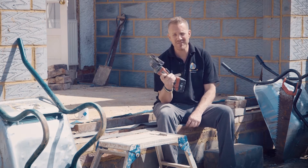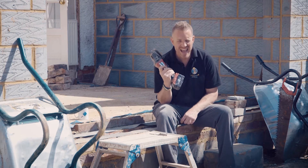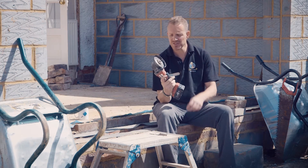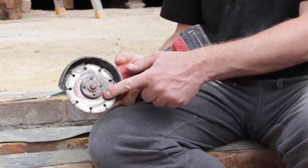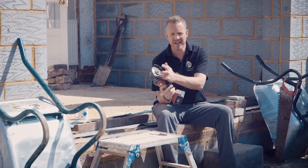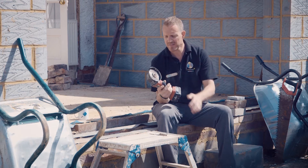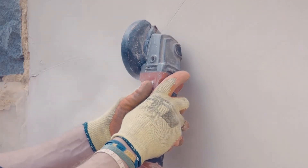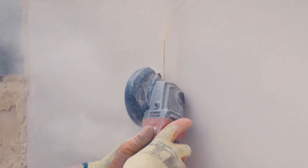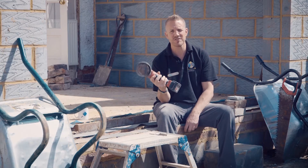This is my favorite bit of kit because it does everything. In a nutshell, there's a disc made of different materials depending on what you're cutting or grinding into, and that spins very quickly. The blade can be changed to cut metal, steel, and brickwork — you can chase walls — and it is so easy to lug around with you on a job.